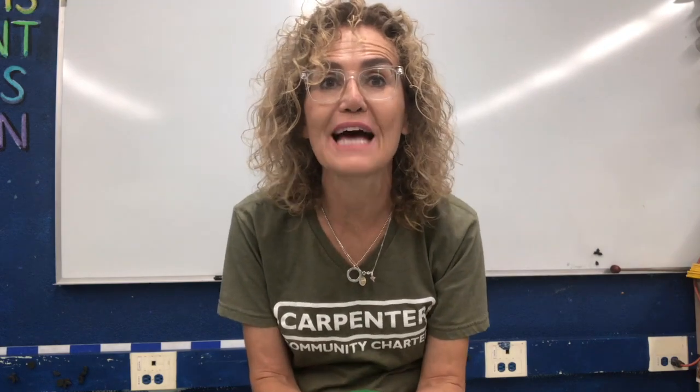Hello kindergarten students! It's Mrs. Bellatash and we are going to start a new part of our science unit. The first part we talked about materials — we talked about wood and we talked about paper.